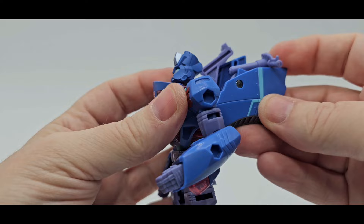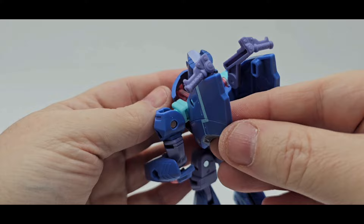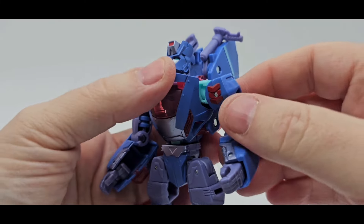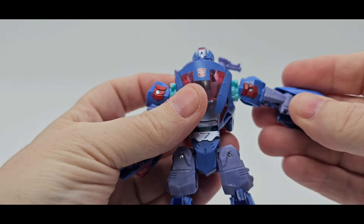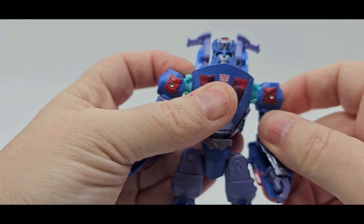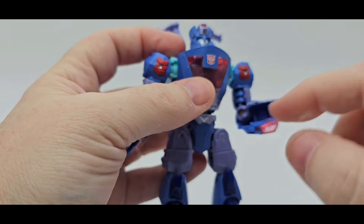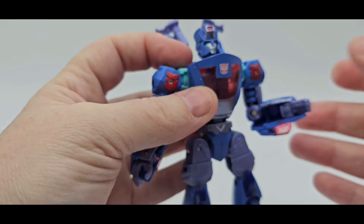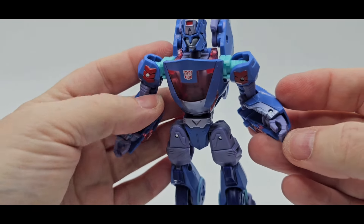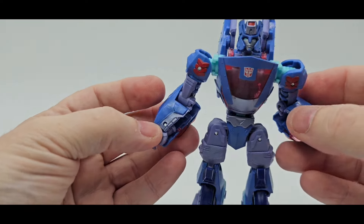As far as the arms, these things right here can move up and down as well. You can move the handlebars too — they're nicely sculpted. You can go up to about right there. You do have about a 90-degree elbow bend and a bicep swivel. Nothing for the hand — just maybe a little in and out. Just transformation. One hand is a little more closed than the other. You got a little more open right there on that hand.